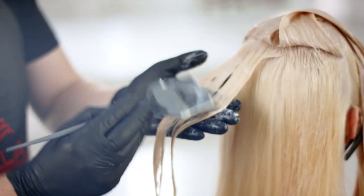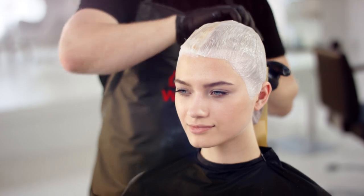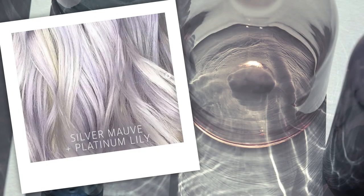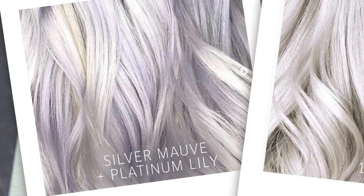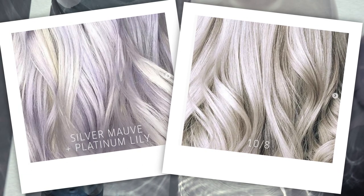Then the toner should be smoothed through all pre-lightened sections of the hair. Look to the likes of Opal Essence by Alumina Colour in Silver Mauve, or Colliston Perfect 10 Stroke 1-3 or 10 Stroke 8 for example. These are my favourites.